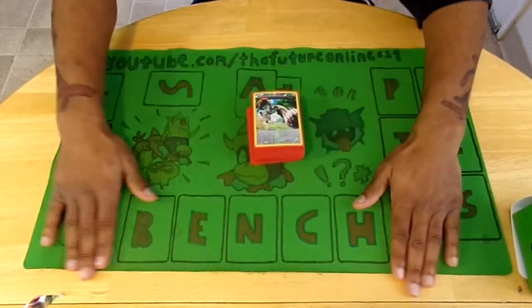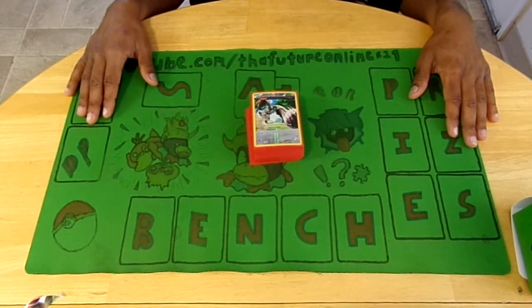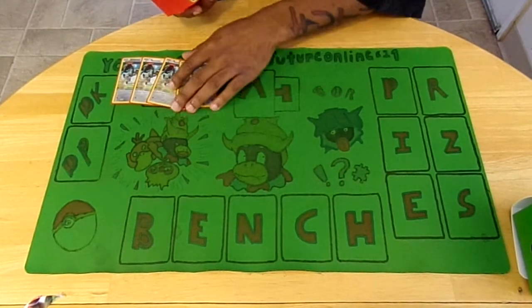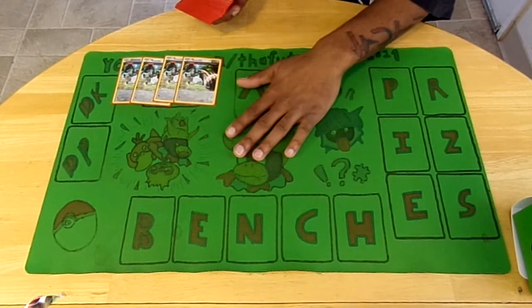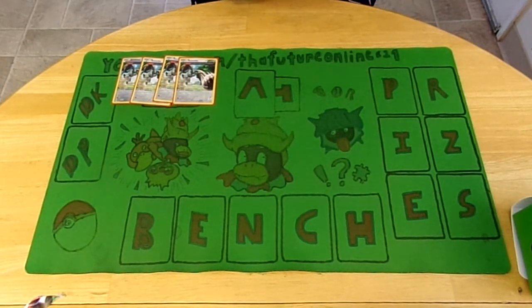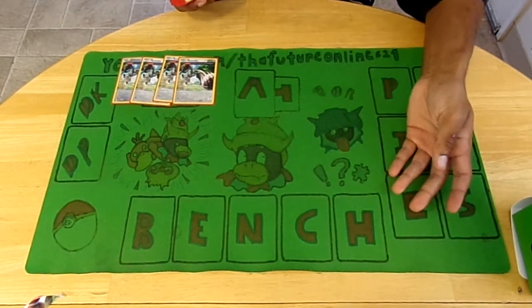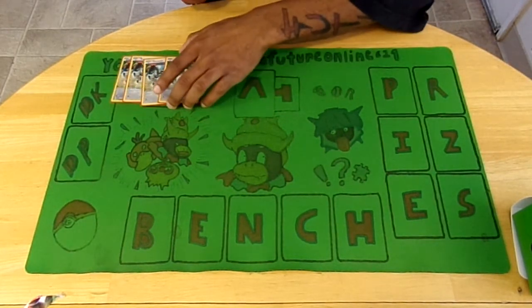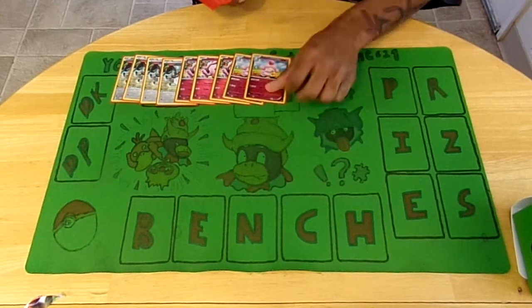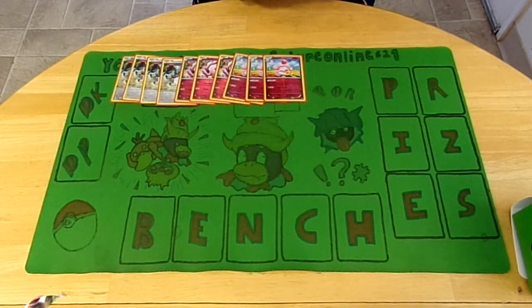So we're running episode whatever - Bunnelby Friends! I'm gonna try running this on Sunday - it's a complete mill deck disruption deck. I have my version built, let me know what you guys think. One, two, three Bunnelby. Alpha Barrage - it can attack twice: Burrow discards a top card of your opponent's deck, and Rototiller shuffles a card from your discard pile back into your deck. So you can get cards back and mill them - Bunnelby is a really good card since it can attack twice.